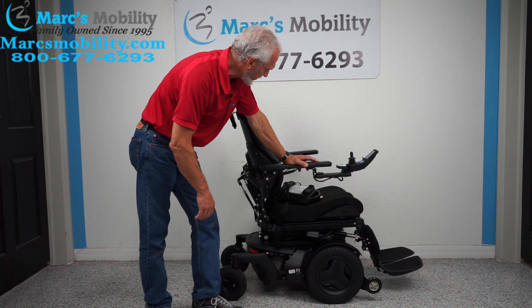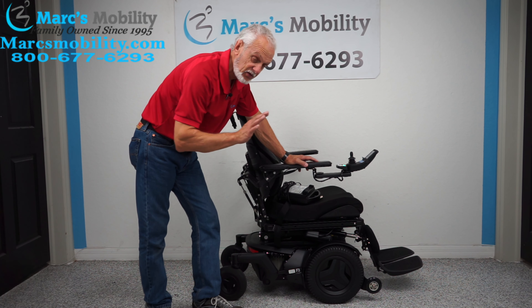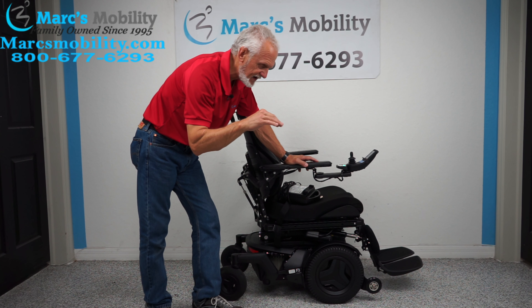This chair has seven miles. It has the electric tilt, the electric recline, and the electric feet. This one only has three functions — no seat lift.